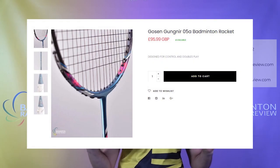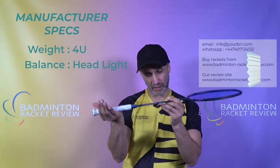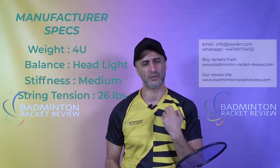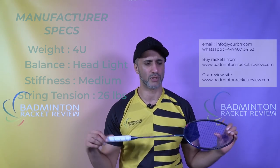Availability and price: we sell this in the UK at £95, we ship worldwide, and it is also available across Asia — it shouldn't be too hard to get hold of. The specs of this racket: slightly head light, medium stiff shaft, 26 pounds maximum string tension, which is a little less than the 07R or 08S which are 28 and 30 pounds. Made in Taiwan like the others, so high quality production.